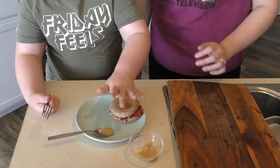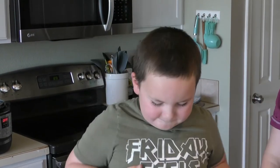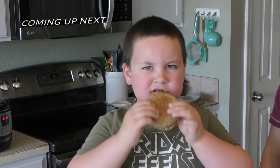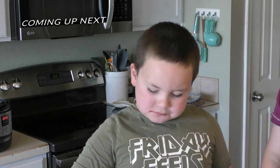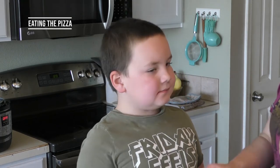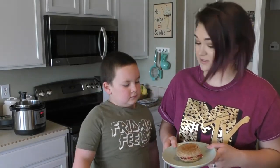Now you have to taste test it for all your fans. Now it's time for you to eat your breakfast, bud. Really good? I'll try too. That is really good. It's really sweet. I know. Now that we have tried this and we liked it, it's a really good breakfast.